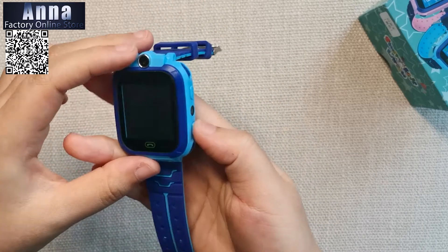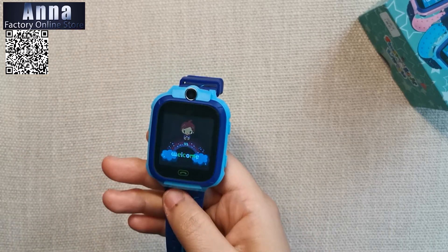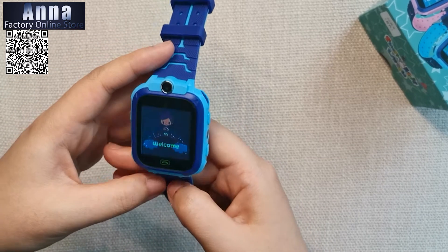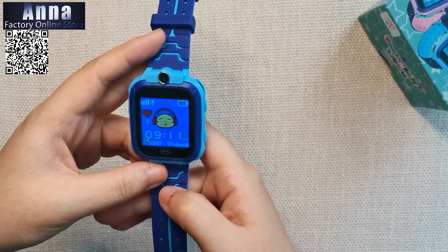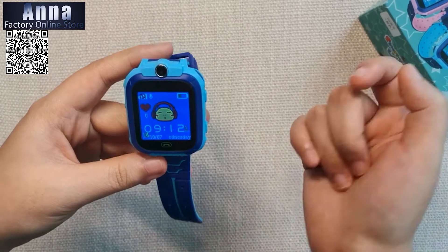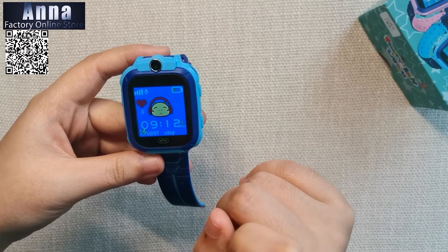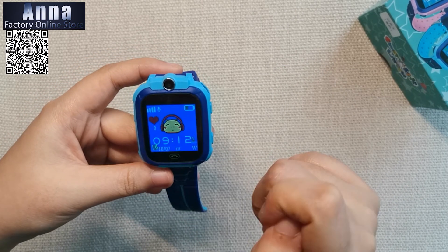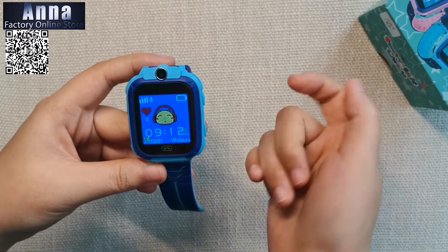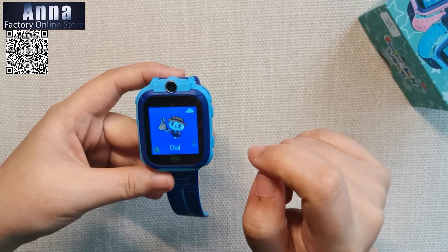Let's turn it on — press this button. As you can see from the home page, it shows the time, signal, and battery. Slide to the other side and you can see the different functions.